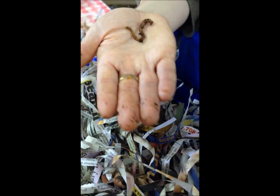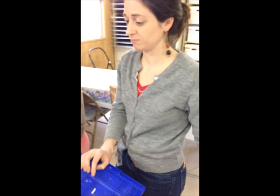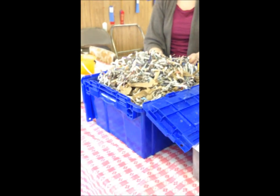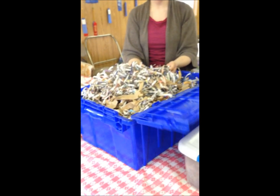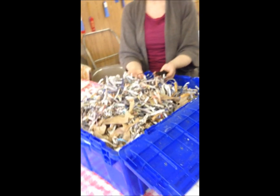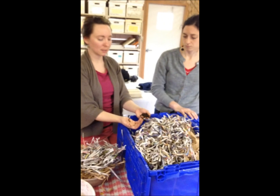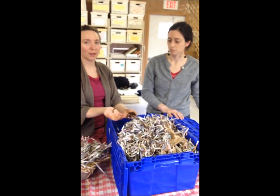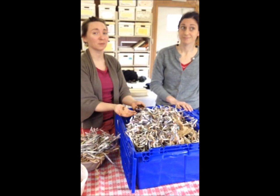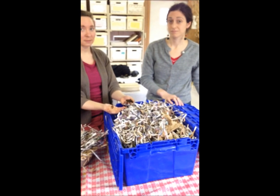And how many would you say are in this bin right now? Do you have any guess? Hundreds — if not a thousand worms. Really? That many? And this is just a bin you can get at a hardware store? It's about two cubic feet, and it can support about one pound of worms. Another fun fact: worms can eat half their weight in food scraps a day. So a pound of worms can process half a pound of food scraps a day. Wow. This really would mean we could reduce the amount of garbage going to the landfills.